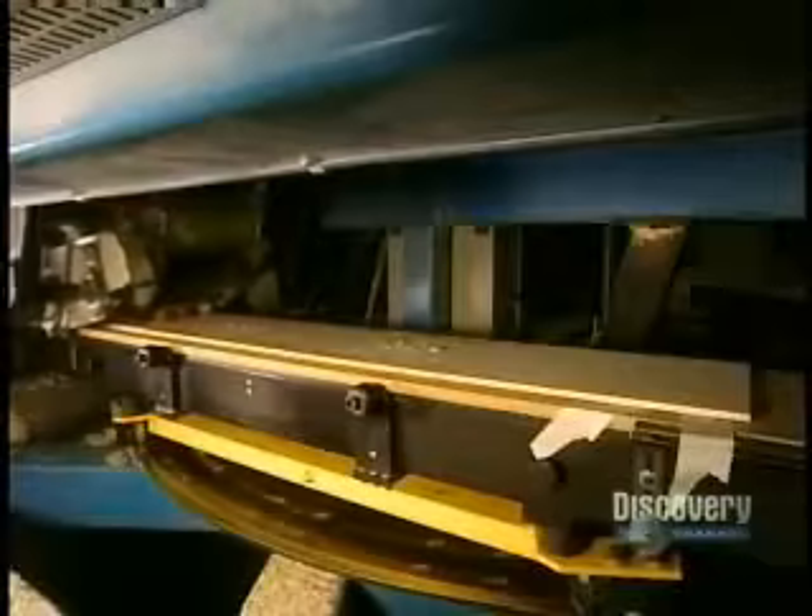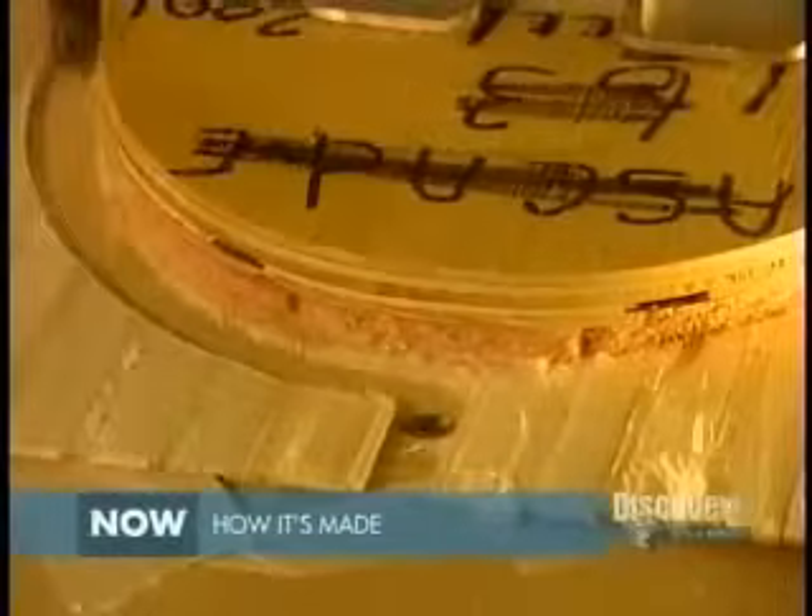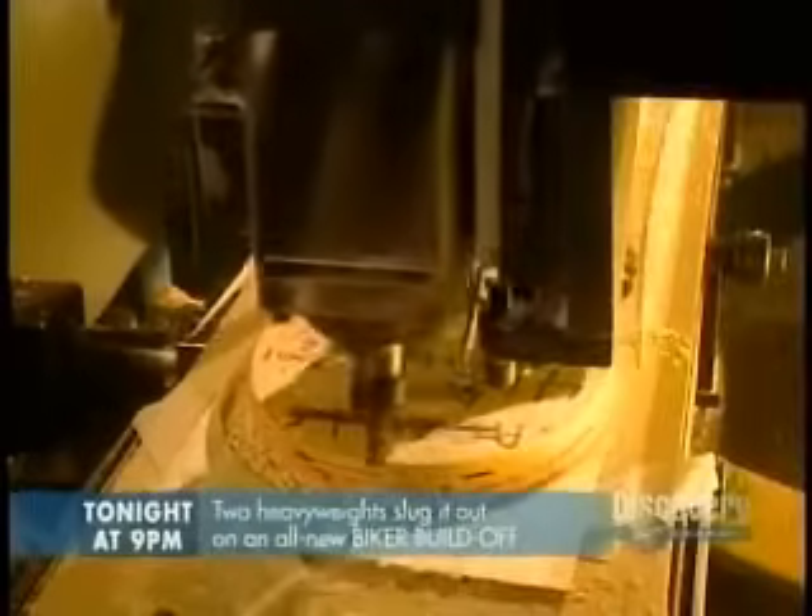Planing reduces the board to the required thickness. A thick board is obviously more rigid than a thin one. A shaping procedure then refines the board's contours. At this point, the board is still perfectly flat, with no curvature.